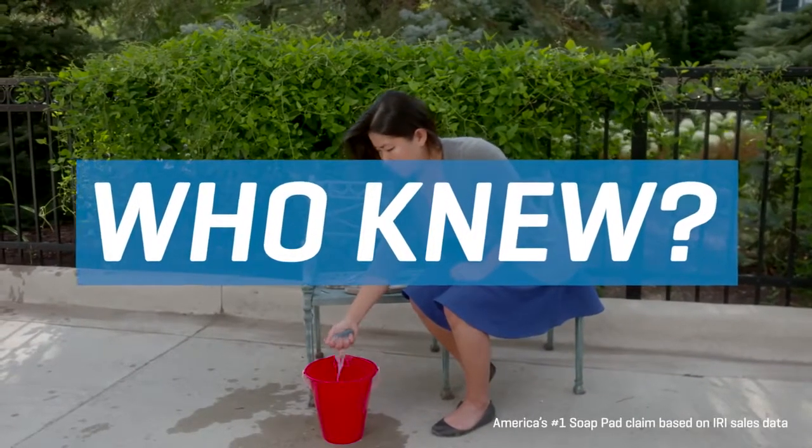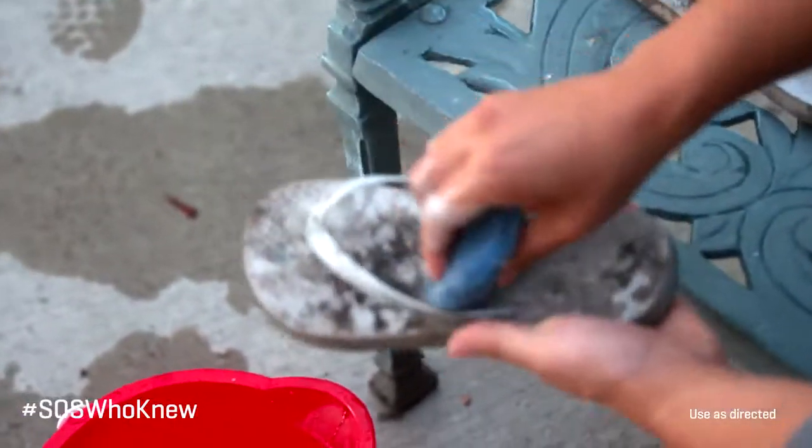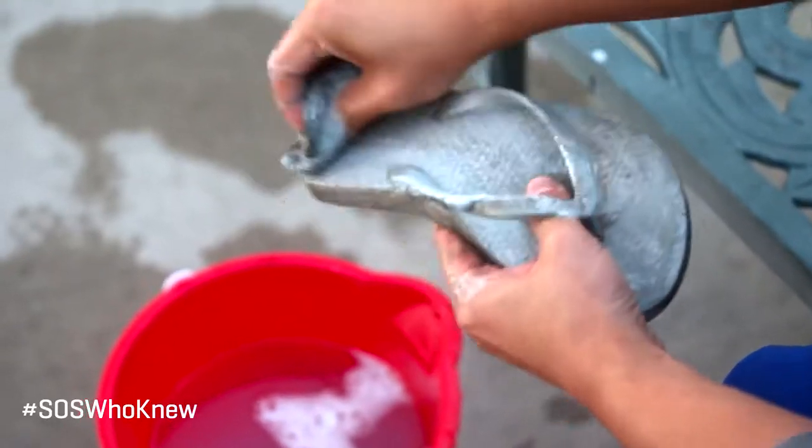Who knew how well America's number one selling soap pad could restore dirty shoes? Cleaning dirty shoes or cleats can be an easy job with SOS Steel Wool Soap Pads.